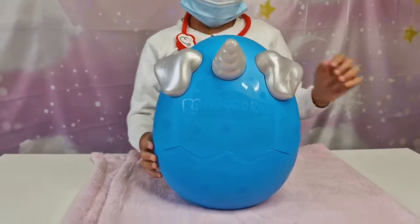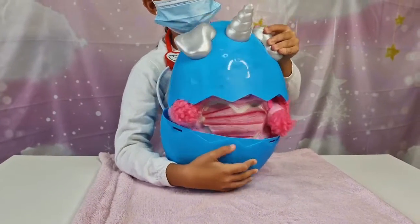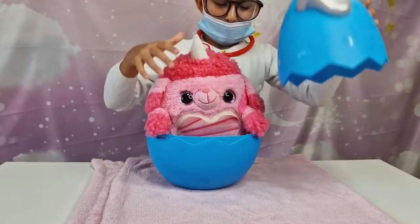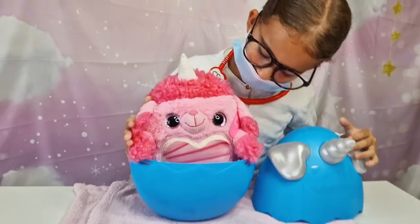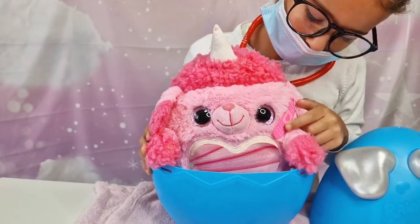Okay — three, two, one! Oh my gosh, Tanya! Look at the band-aid here — that's so sweet!